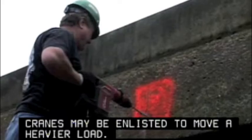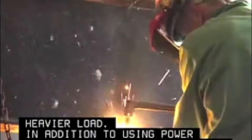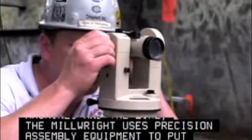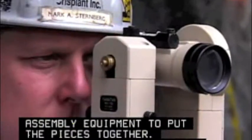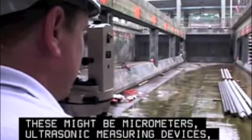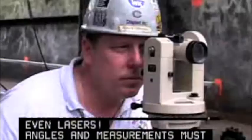In addition to using power tools, cutting torches, welding machines, and the like, the millwright uses precision assembly equipment to put the pieces together. These might be micrometers, ultrasonic measuring devices, even lasers. Angles and measurements must be carefully calculated according to the blueprints.